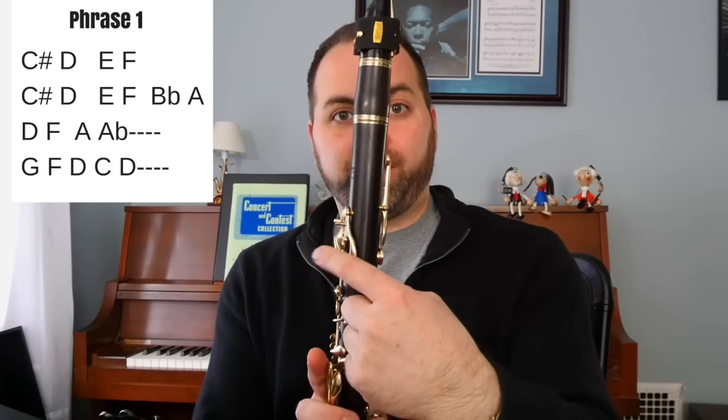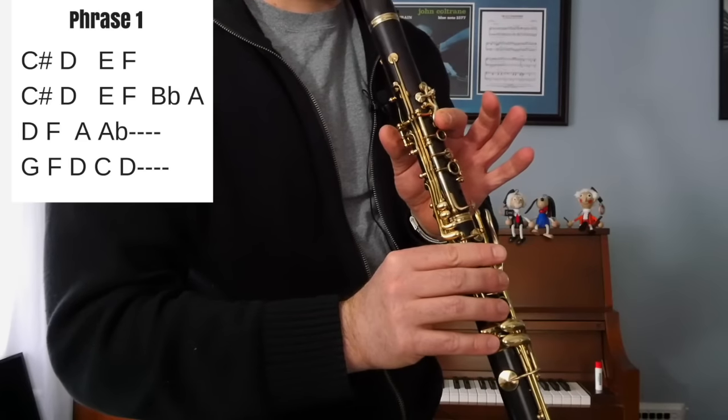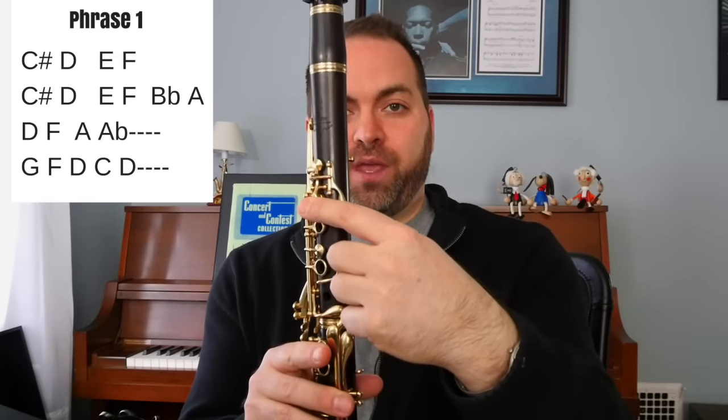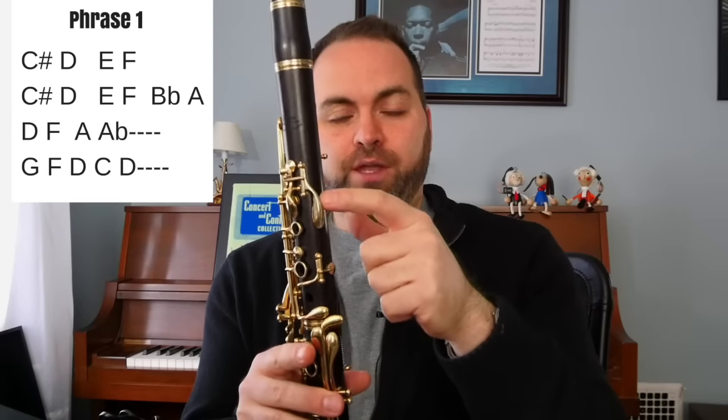Right there we have a B flat, and B flat is when you play the A key and the long thin key in the back. Continuing through the phrase, we have a note that is an A flat. That is when you take your finger from the A and you roll over and press this side key right here — that's A flat. And then at the end of the phrase, it's a C natural.